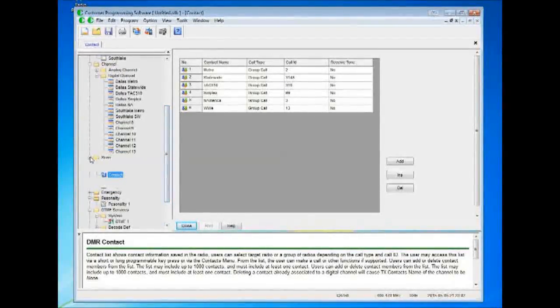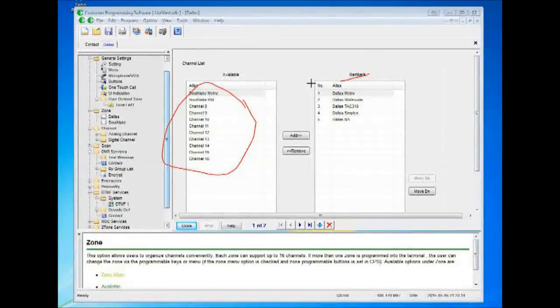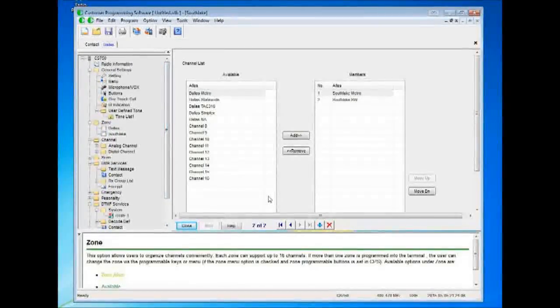In the digital channel section, you go into your zone and add the channels you want in the members group. You have the available channel list on the left and what's in the zone on the right — I added these manually. You can do the same thing with the South Lake zone. I've separated the zones: South Lake has a repeater nearby, and Dallas has its own repeater. You create channels in the digital channel section by repeater and talk group, then separate them out in zones. Software seems pretty tight.